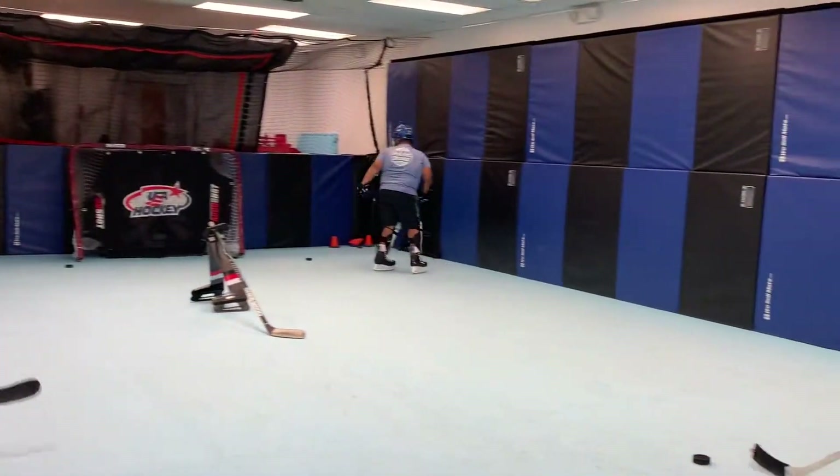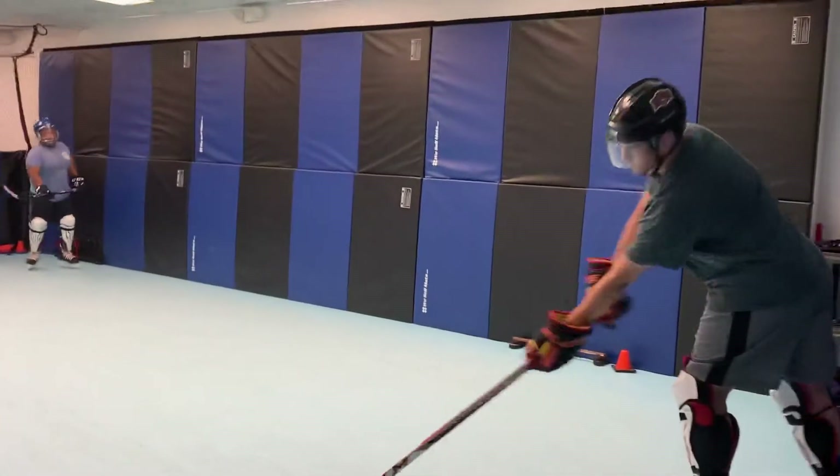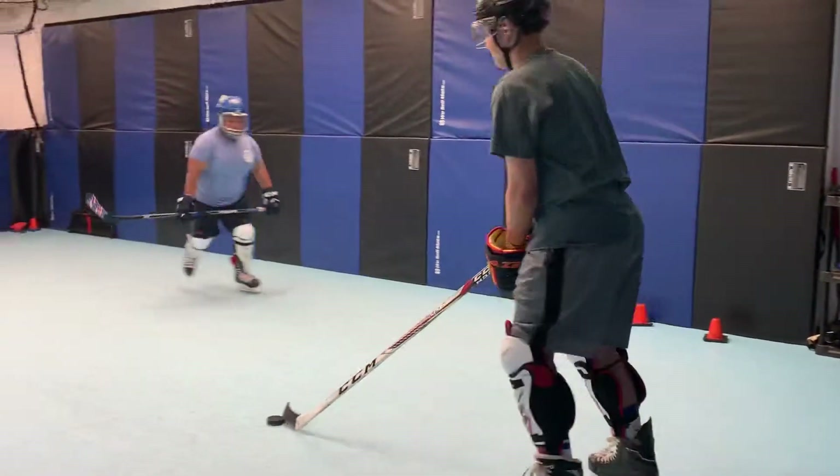Yeah! Woo! Very good. He fires a puck — can't he take?